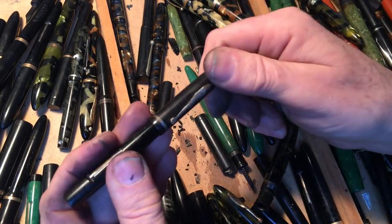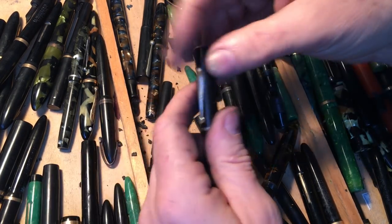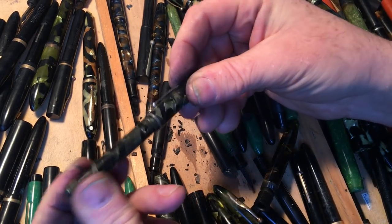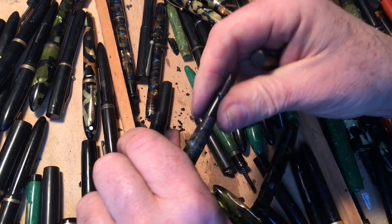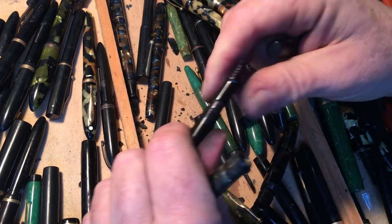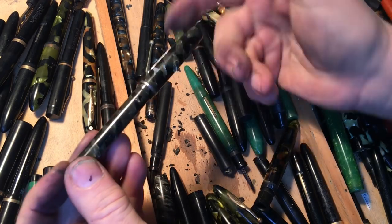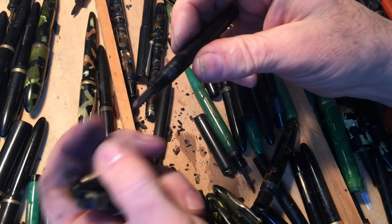I know a lot of you are saying that's where it belongs — well, I'm not talking to you. You talk amongst yourselves about how perfect the world is supposed to be. This one needs a section. See, this is a pretty pen — there's nothing wrong with this. Maybe this section and feed can go in here. It doesn't seem to want to fit. So I'll find a section for this one, because this is a pen even a pen collector might like.